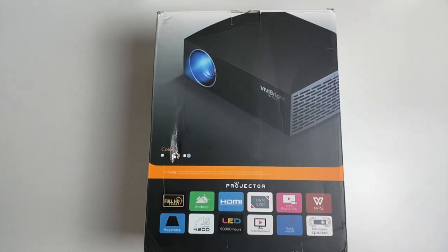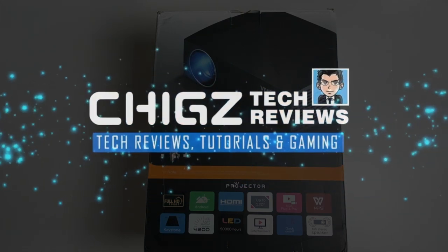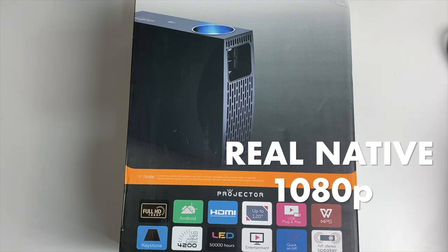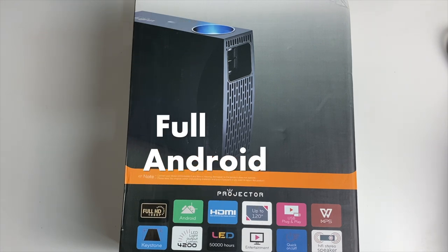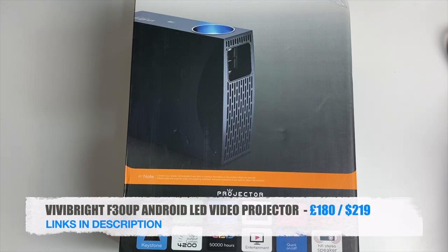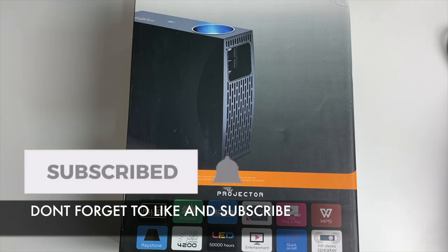What's up guys, Chiggs here from Chiggs Tech Movies. Today I've got my hands on a real native 1080p LED video projector, which also has a full Android system built in along with hi-fi stereo speakers. This is the Vivibright F30UP, and I just can't wait to see this one in action. So without any further ado, let's just get this out of the box and see what it looks like.